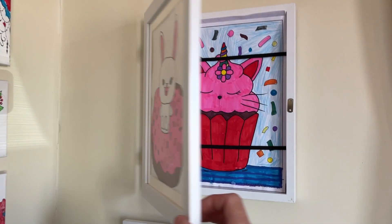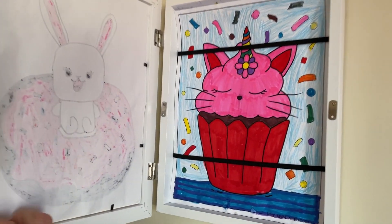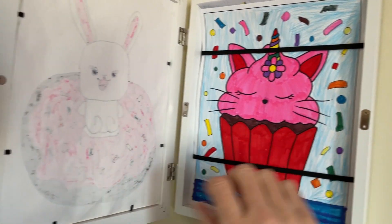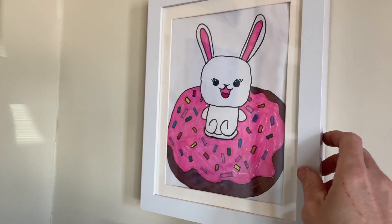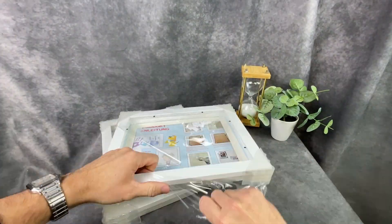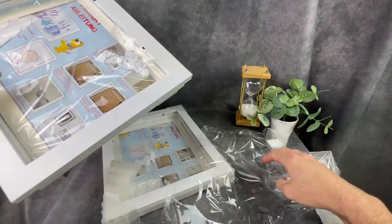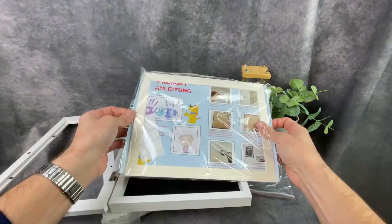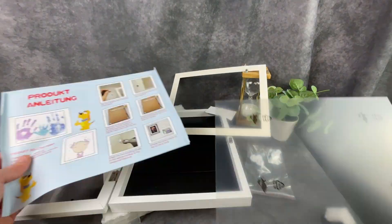Hey everybody, Josh Town here with Town Family Finds, and in this video we're taking a look at these kids art frames that you can use to display the pictures your kids color or draw. We received these from the company in a two-pack but you can also buy them individually. We have the ones with the white frame but they also come in a black frame option as well.